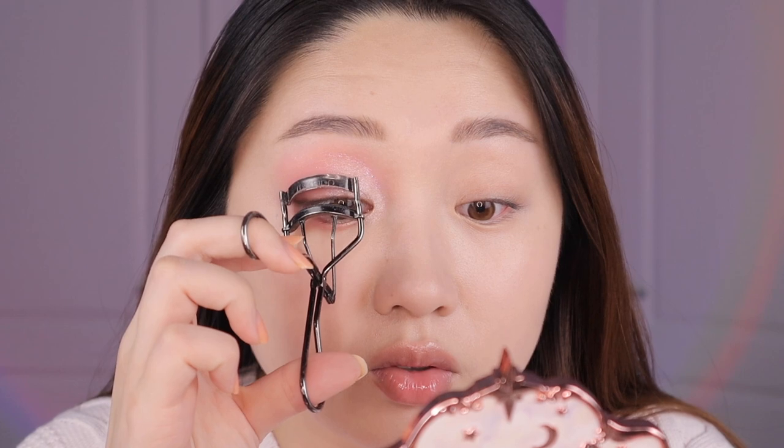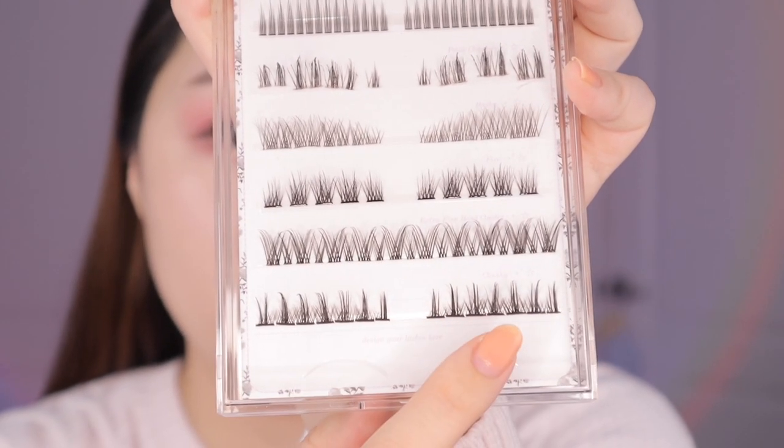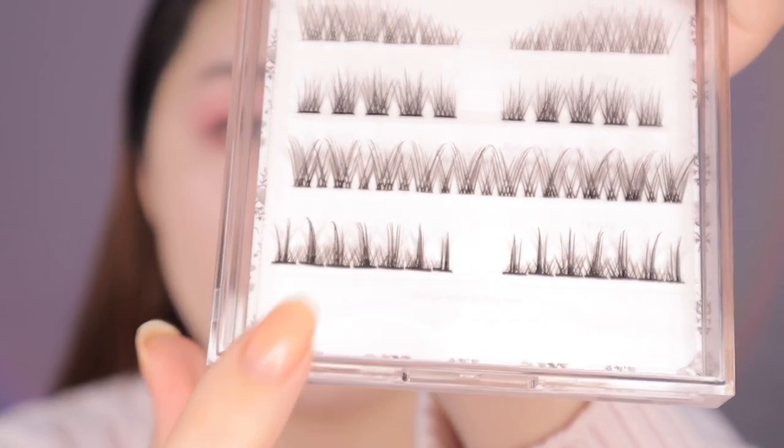Now we're going to do the manhwa lashes, which is probably the most important part of this look. First, curl your lashes like normal — I use this Shiseido lash curler and also a mini curler to get every single lash. Now I'm taking individual lashes from Ivy Poppy May — they're a small business with a lash glossary of different types. I'm going for the chunky ones because you want these really spikey types of lashes, not feathery. These chunky ones are easier to use because the base is wider, giving you more space to work with compared to A-shape or I-shape ones.